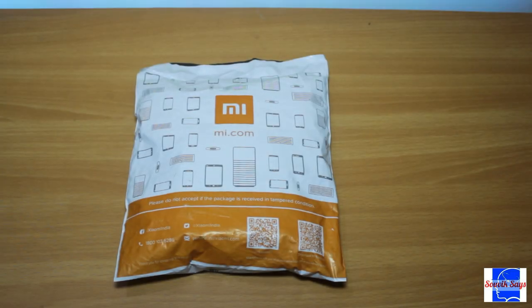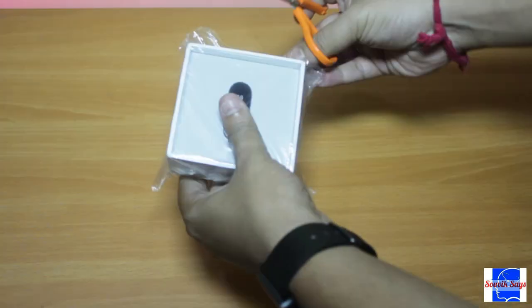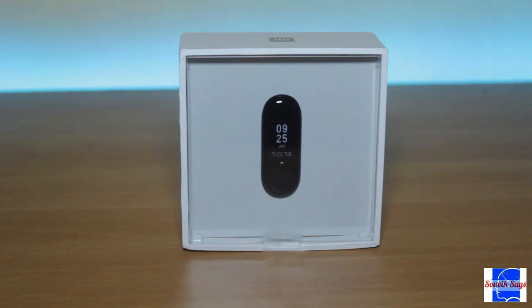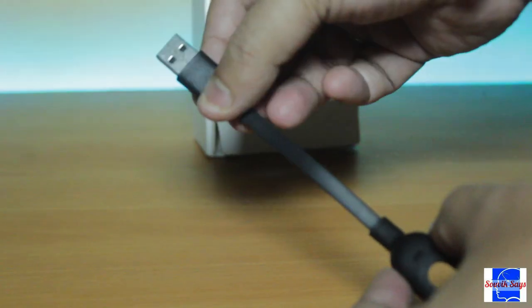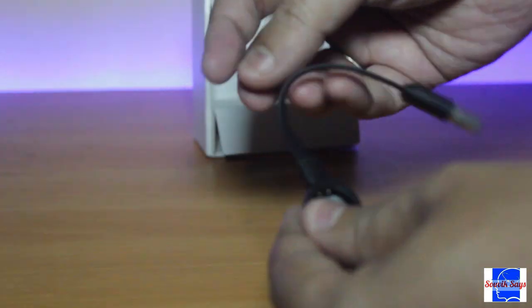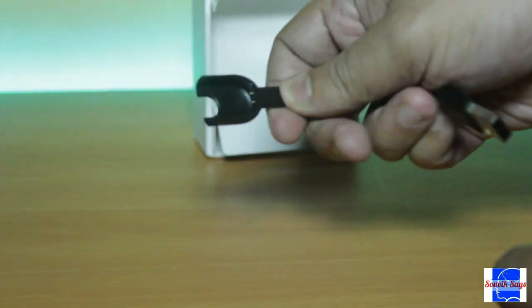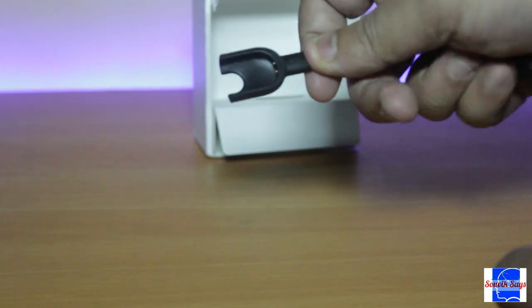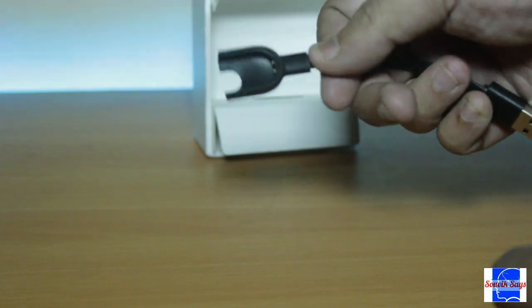The packaging needs no introduction. Inside the outer package lies the main Mi Band 3 box. Quickly taking a look at the box contents, we have the strap, a user manual, and the charger. This is not your run-of-the-mill charger but has a proprietary connector, so ensure that you keep it safe.